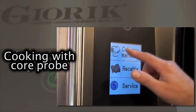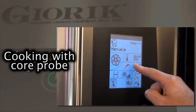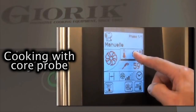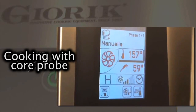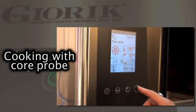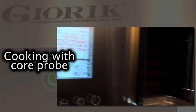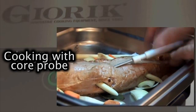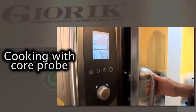The cooking mode using the core probe is essential when it's not possible to tell from the outside if the inside of the product has reached the right temperature. Cooking with the probe thermometer, which measures the temperature at the center of the product, eliminates the risk of overcooking and removes the need for constant checking. As well as producing excellent cooking results, this method saves considerable time. The probe is inserted in the raw product, penetrating it to the center.